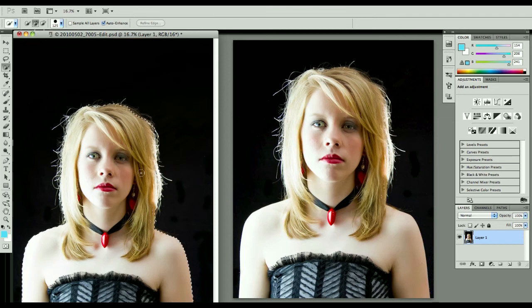And get as much of her hair as we can. Give it a moment to think about it, and then we're going to go ahead and do Refine Edge.